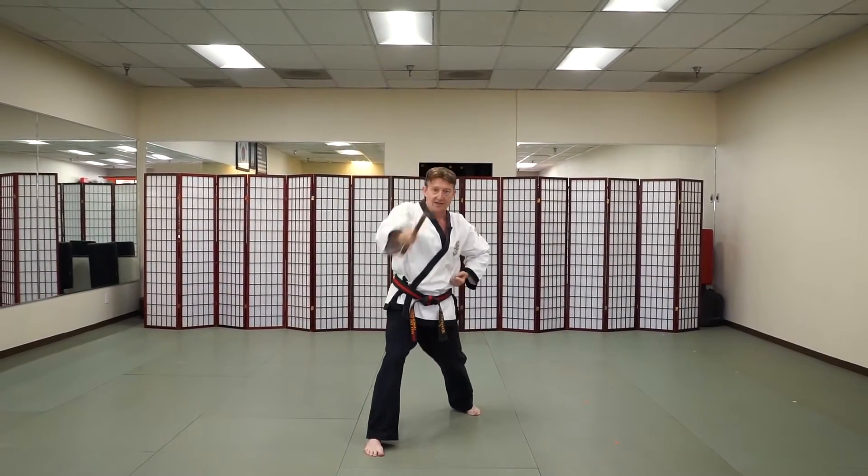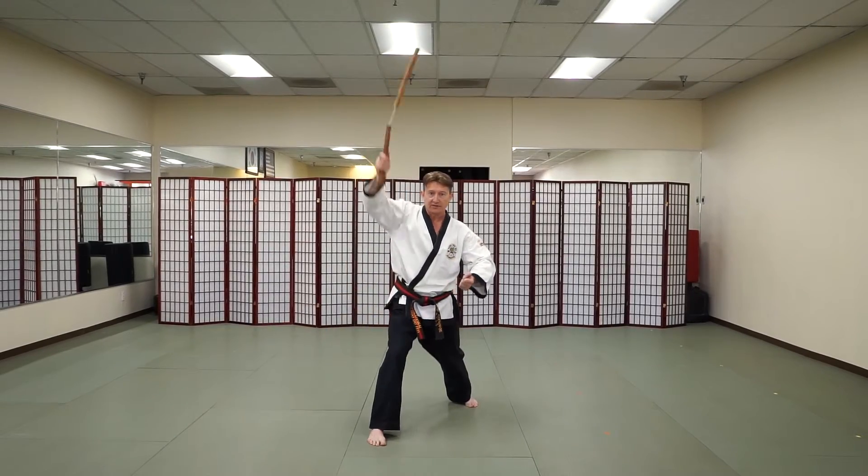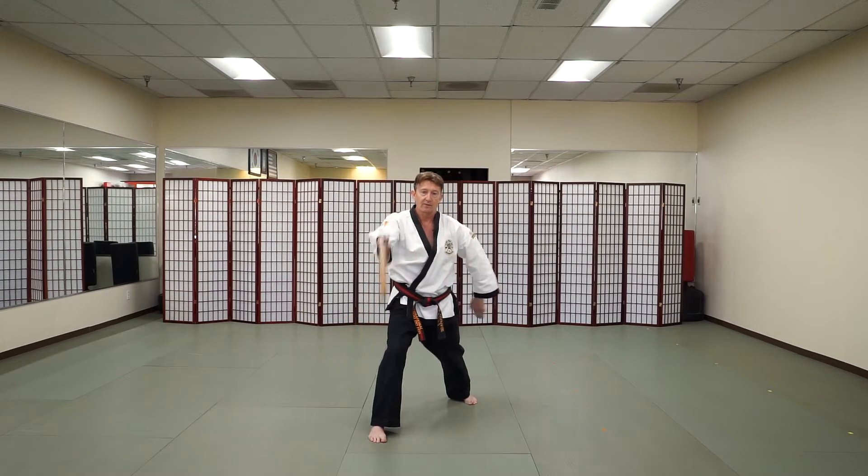Stepping forward, first combination: striking downward, upward, downward diagonal, top of the head, ribs, ribs, back to the top of the head, catching the weapon behind.